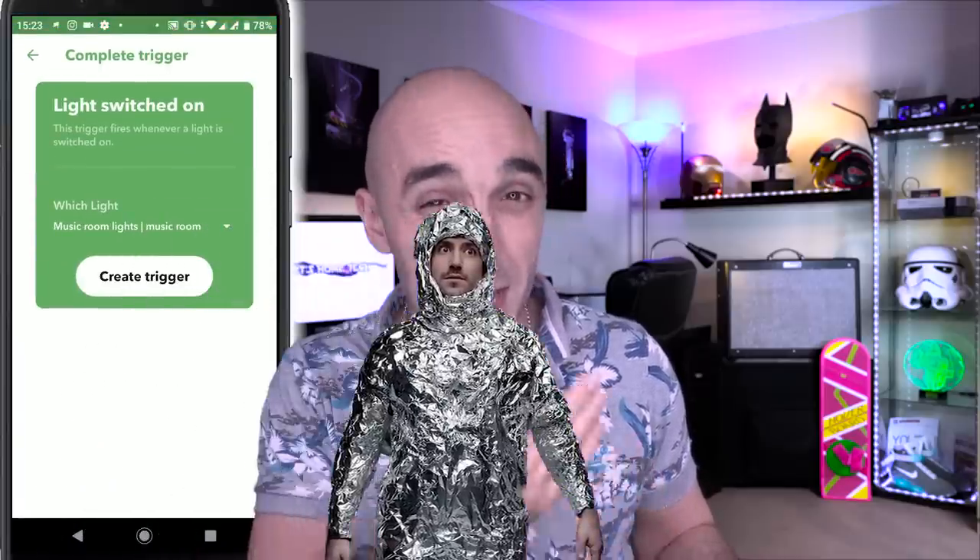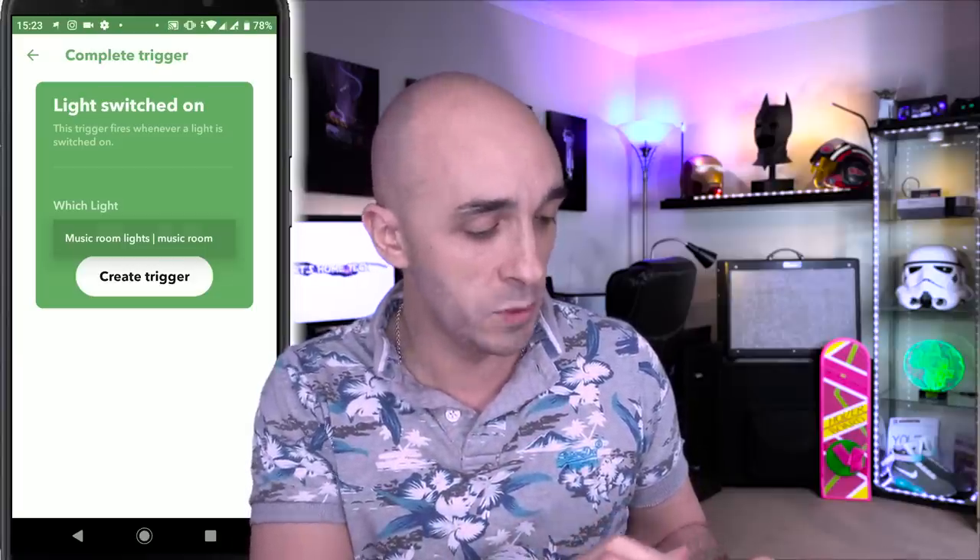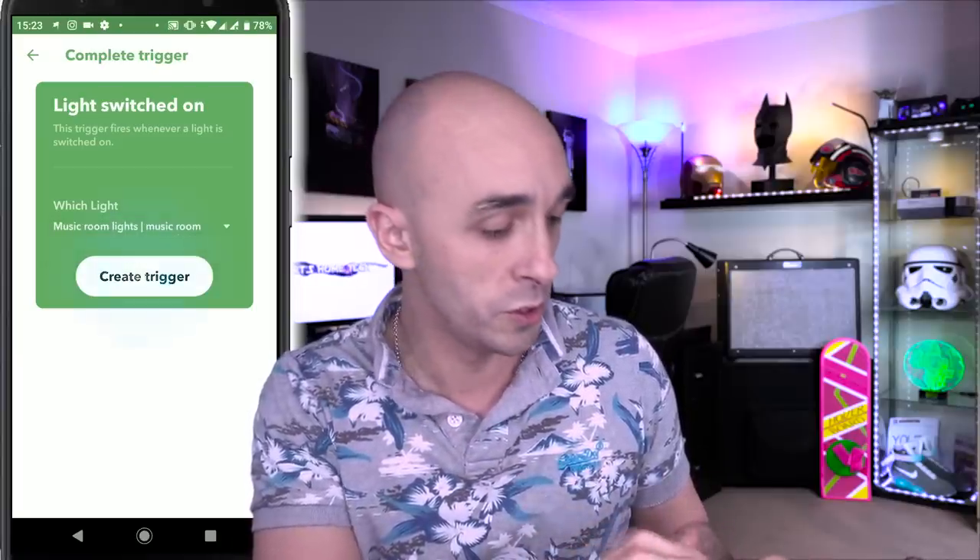Perfectly safe. If you're one of those people that worries about that sort of thing, just stop worrying. If This Then That is a massive thing — everybody uses it. Trust me, it's trustworthy. It's now saying, Which light are you interested in? And it knows all of my lights associated with my LightwaveRF account, because it has my login details. So I'm going to say the music room lights, because it's the only one I've got. Create trigger.